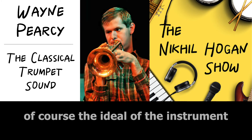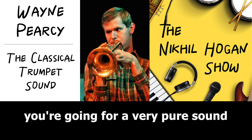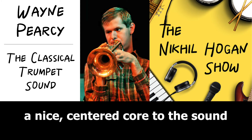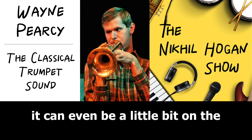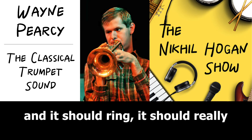Classical trumpet playing is the ideal of the instrument and the ideal of the tradition. You're going for a very pure sound. You want a nice centered core to the sound. It can be round and it can be warm. It can even be a little bit on the darker side, but it should be pure and it should ring.